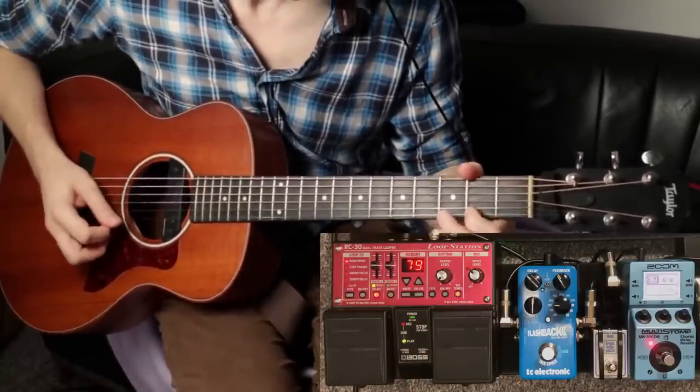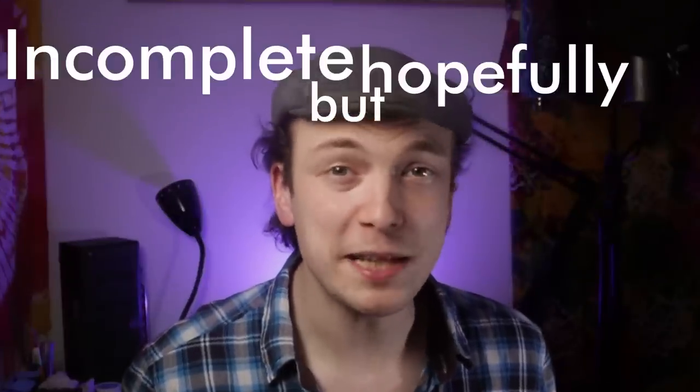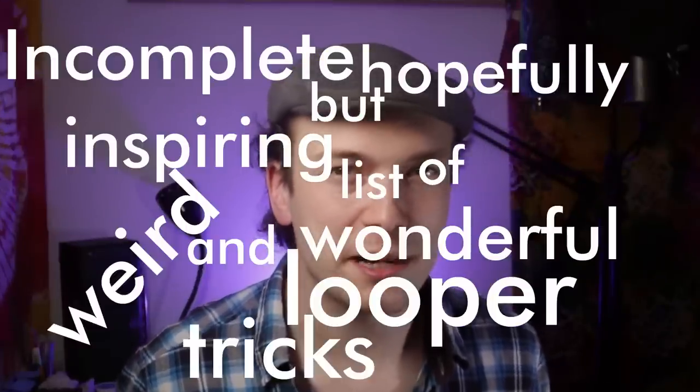But after I got my looper, it wasn't long before I started wondering what else I could do with it, other than just laying down some chords to solo over or building an arrangement layer by layer. So here is my incomplete but hopefully inspiring list of weird and wonderful looper tricks. If you can think of any more, please let me know in the comments.